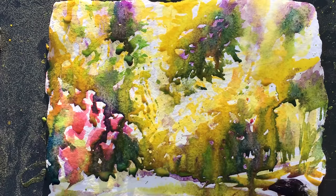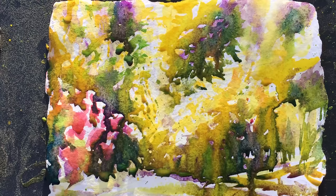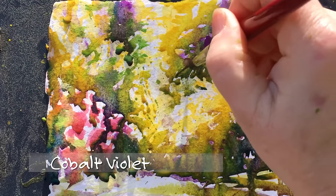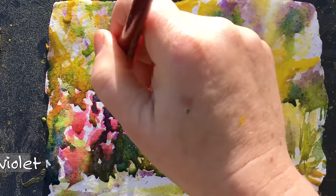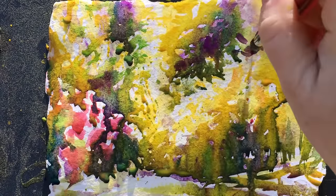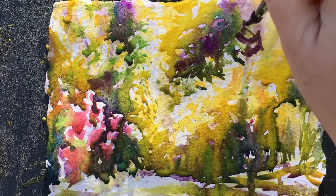You're just laying these colors and they all flow together, and it makes a very simple painting that's just about the burst of yellow forsythia — or yellow bells, as my husband likes to call them — in the early spring.